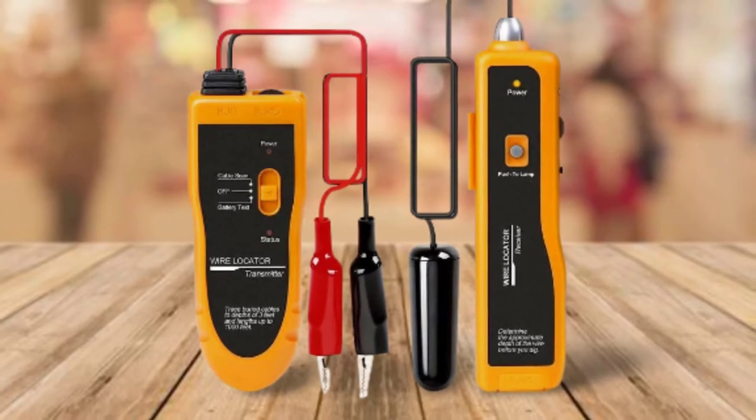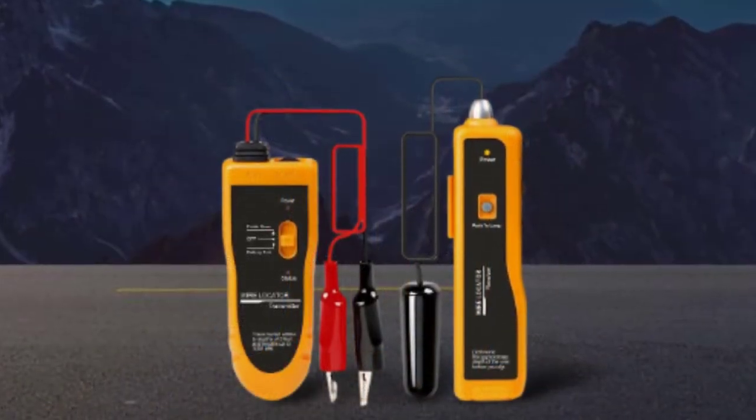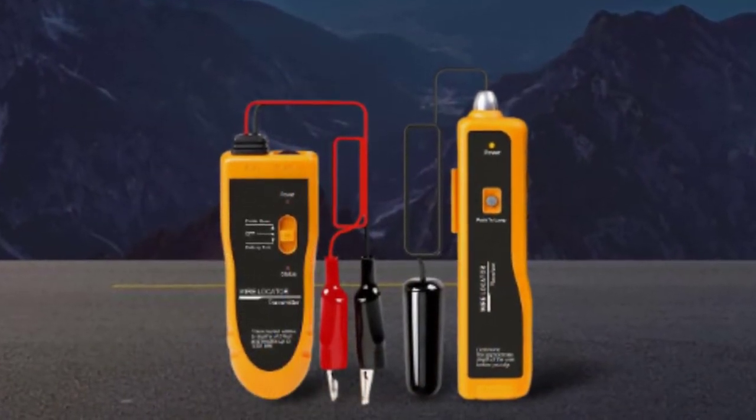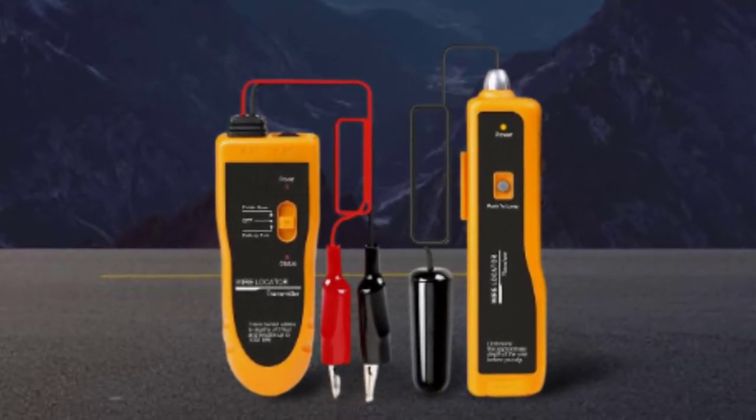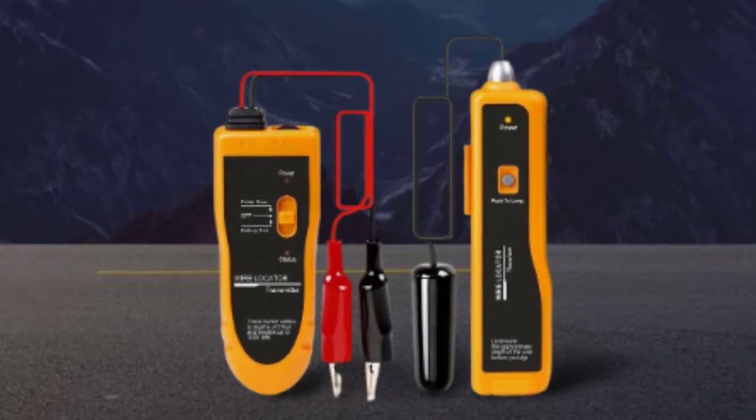All these benefits are available at an affordable price. Colesol also comes with batteries compatible with the device's functions like cable detection and polarity tests, saving you money and effort from searching for additional power sources.